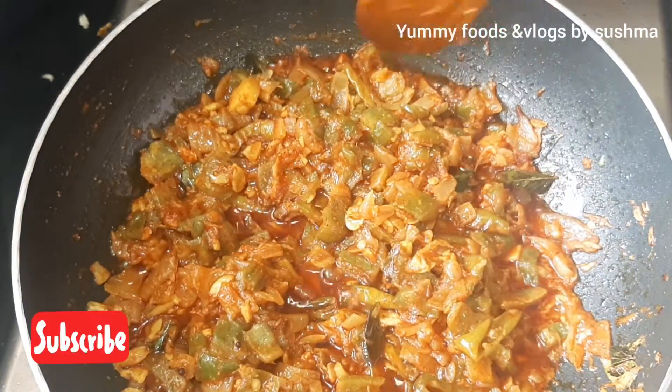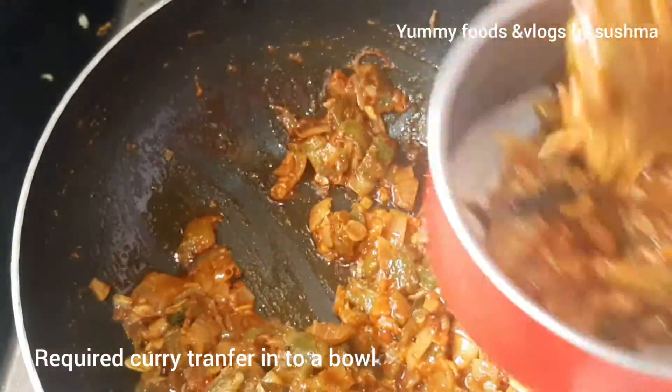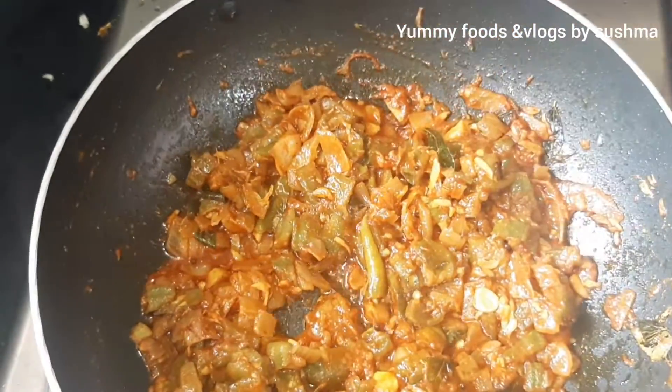But now we have to cook for 5 minutes. Now we can eat. We have to transfer the curry into a bowl.